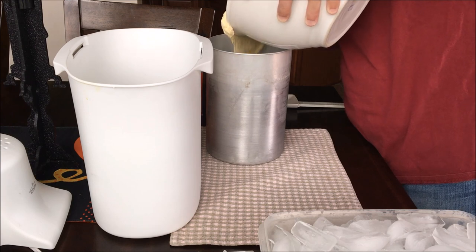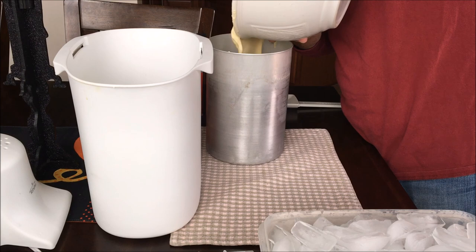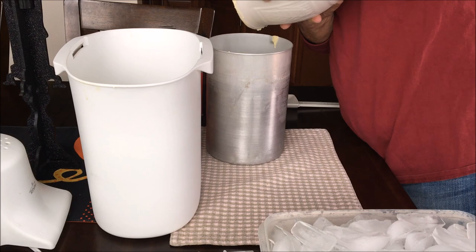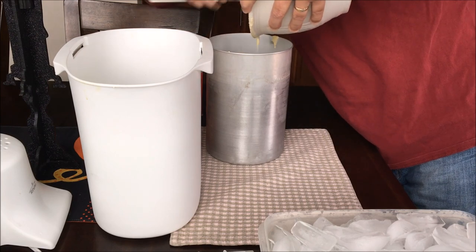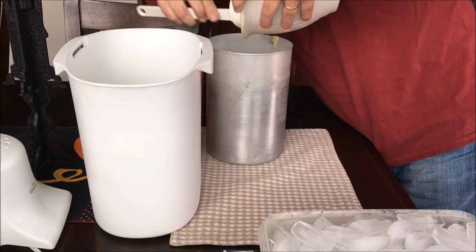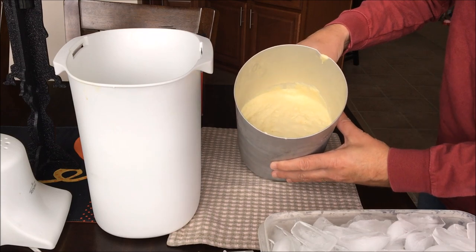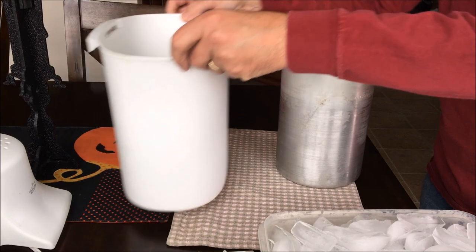The first thing to do is to pour the chilled ice cream mixture into the frozen ice cream can. This ice cream maker is the cheapest you can find on amazon.com, but it works really well. I posted a link below in the description. You can see here that the can is filled about a third of the way, which I don't think I would recommend putting more in than that.